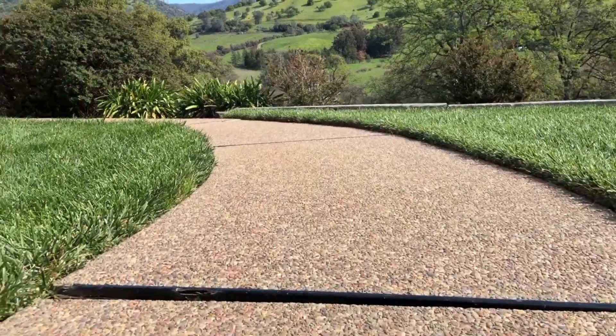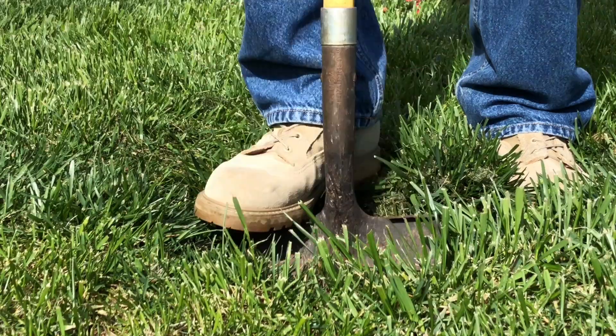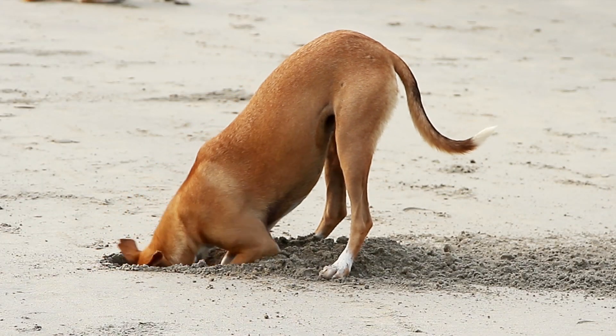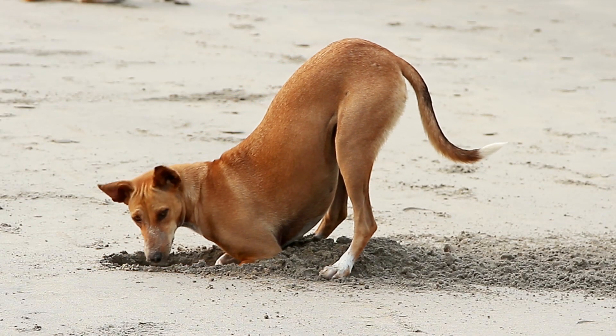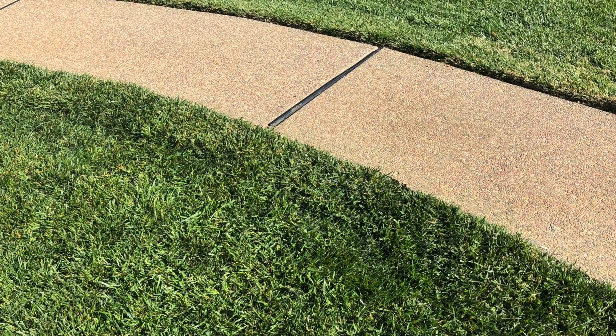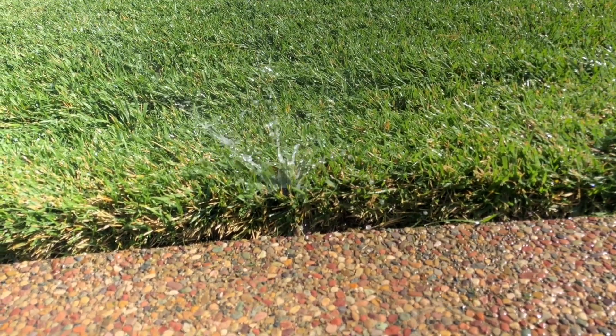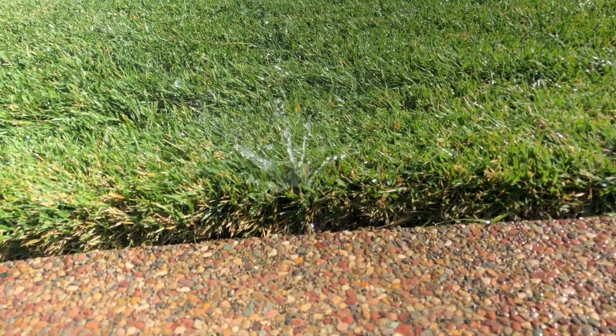If you've ever had a valve wire break underground, you know what a pain it can be to try to fix it. You can dig and dig and dig and still not find it — especially if your wires are running underneath driveways or walkways. And you can't just tie two valves together; your system won't have enough pressure to water both zones properly.